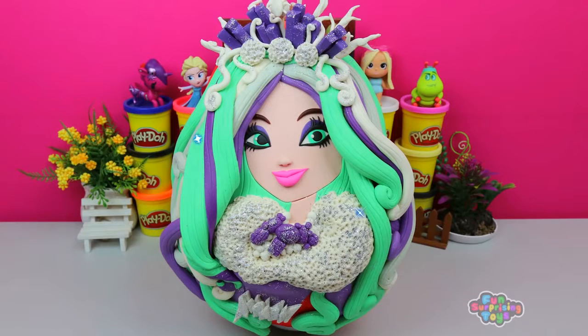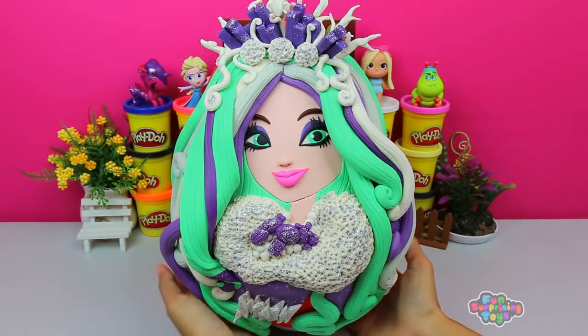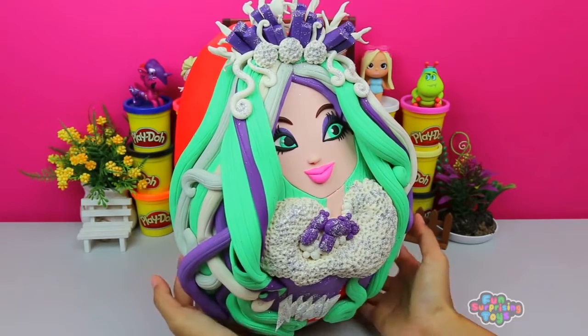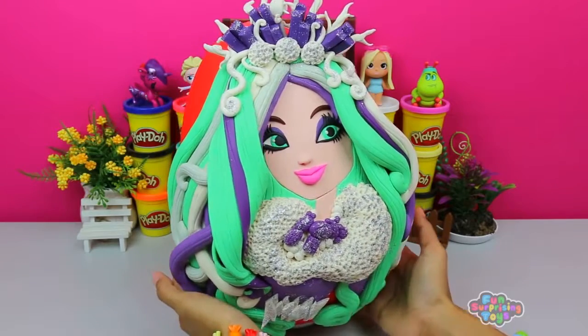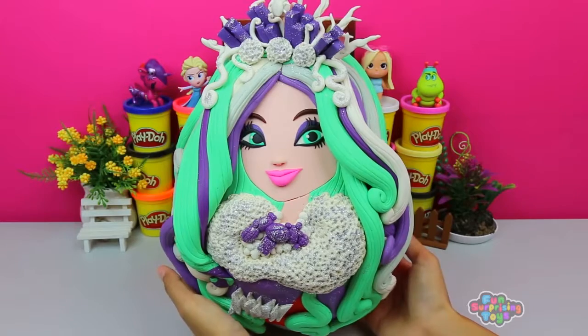Hey guys, Fun Surprising Toys here — I hope you're doing awesome. Today we have the beautiful Crystal Winter Princess Surprise Egg. She's from the Epic Winter Ever After High series. Show me those beautiful thumbs if you're ready and you like it! Look at this majestic Crystal Winter Princess with the winter style outfit — I'm dying here in the summer heat and look how she's dressed. I'm getting hot from looking at her!